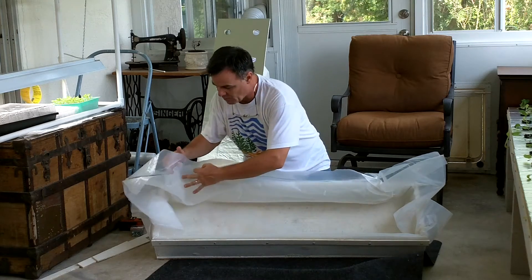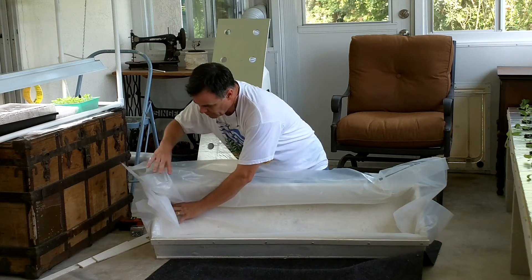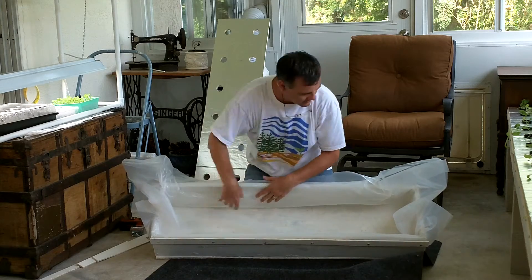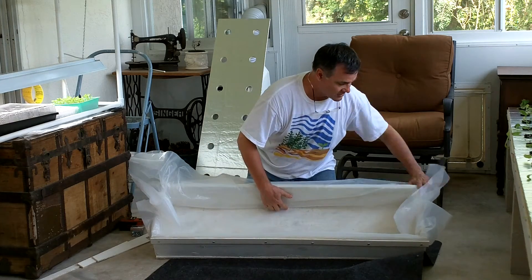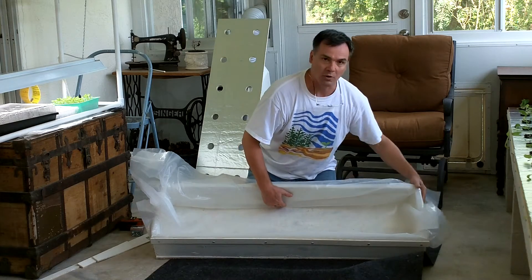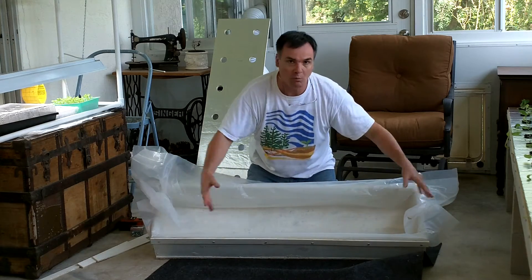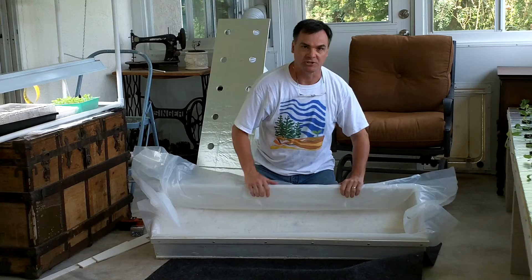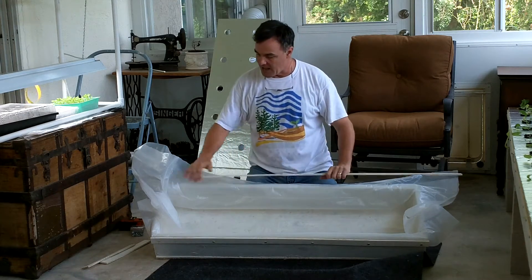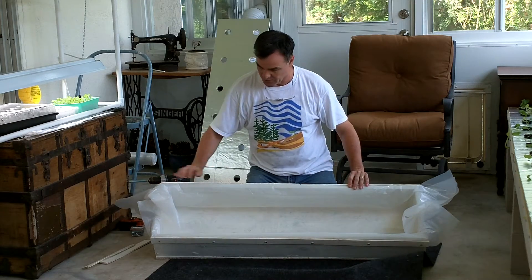Once you have that, we're going to fold over our sides. If you're by yourself, you can always tuck in the sides and use duct tape to hold it down as you move across — that makes it a little bit easier too. If you've got somebody else to help, they can hold one side while you're working on the other side pushing it in. Then we're going to take our next 48-inch piece of lath, smooth it out, and put that on this side to hold it in place.